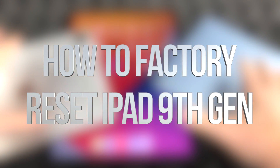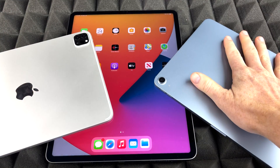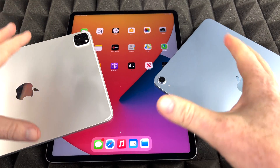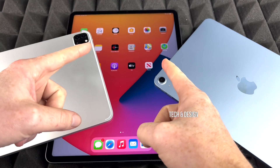Hey guys, on today's video I'm going to teach you how to factory restore your iPad. It doesn't matter which iPad you've got — it could be an iPad Air, iPad Pro, or even the bigger iPad Pro. It's just a size difference; it's going to be the exact same thing, even with the regular iPad.